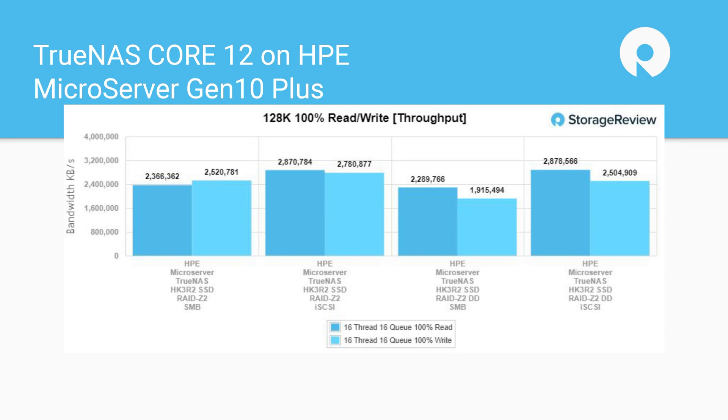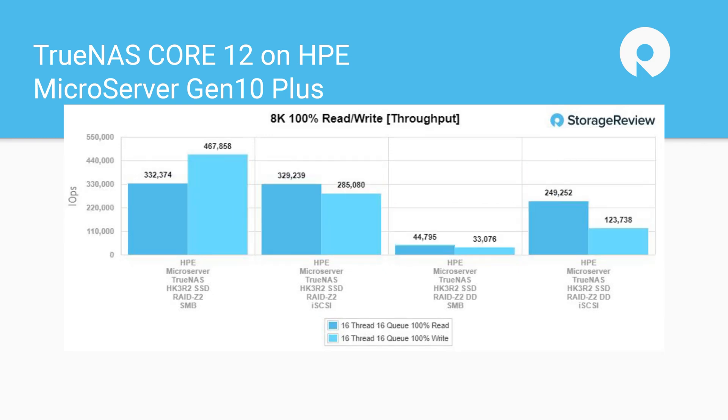For non-dedupe tests we used LZ4 compression; with dedupe enabled we also upped compression to Zstandard. On 4K sequential workloads we were approaching half a million IOPS for iSCSI read and write. SMB gets hit hard with data reduction enabled — certain workloads get crushed — but in many use cases if you can cope with the performance degradation, it's not really a problem.